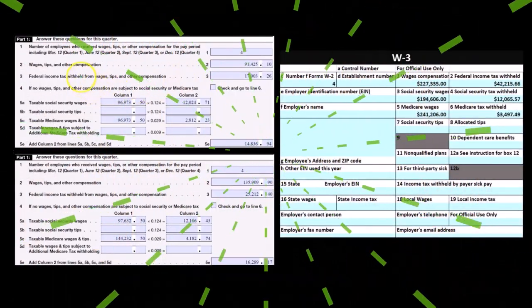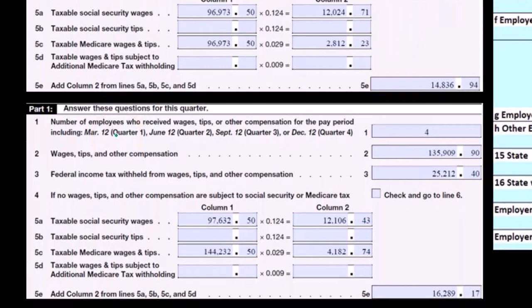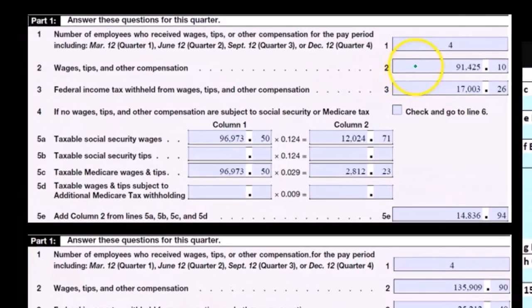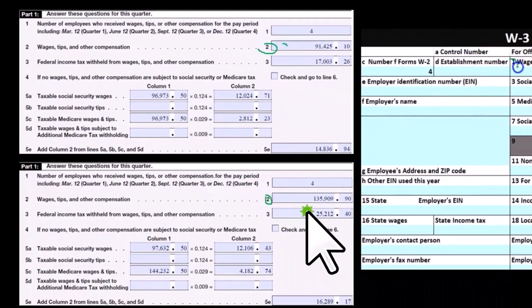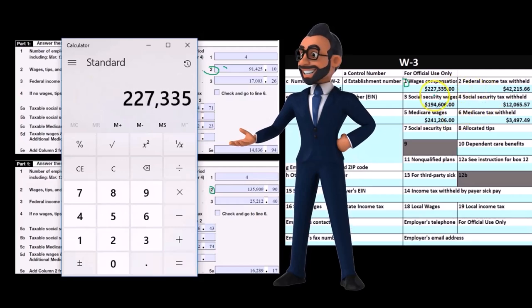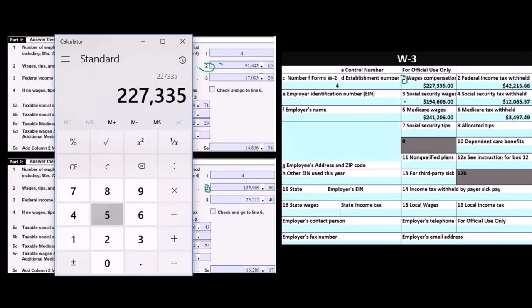If we look at what we have, we have quarter three and quarter four. In this example we only have two quarters rather than four quarters, which makes it a little easier to show how the reconciling process works. If we had four quarters of data, we would just add up all four. On the 941s, box two is the wages and tips box — wages and tips for FIT calculation — meaning these two quarters should add up to box one on the W-3. So to tie this out, 91,425.10 plus 135,909.90 should add up to 227,335. You can even subtract: 227,335 minus that should go to zero.